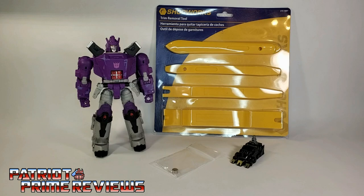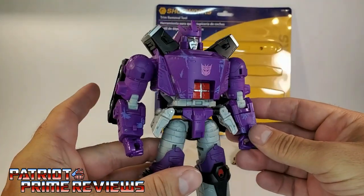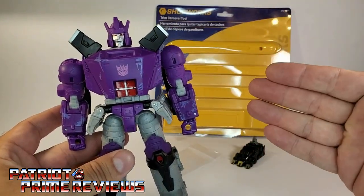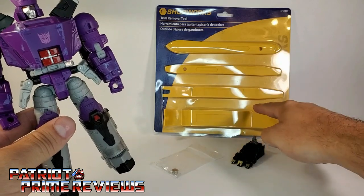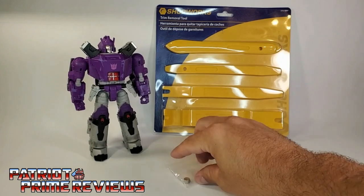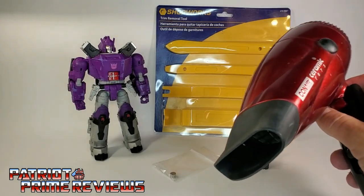I just got back from the store with the toolkit and, to my surprise, it really worked. I've already fixed the left shoulder on Galvatron and he looks so much better — and this is so easy. You don't need all these different prying tools to do it. All you need is that one right there — the second one from the bottom — plus a magnet, a Combiner Wars foot, which I'll show you how that comes into play later, and a hairdryer.